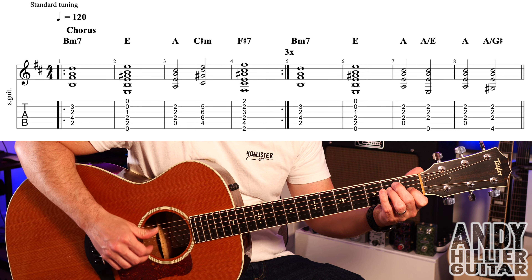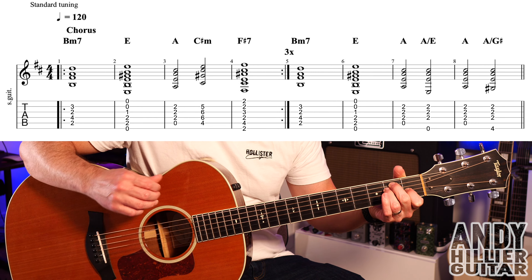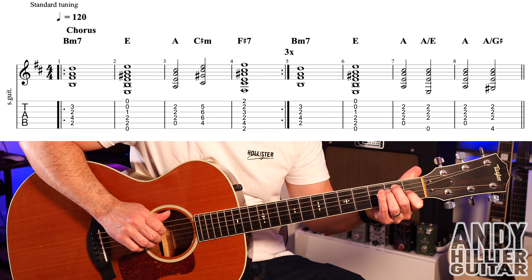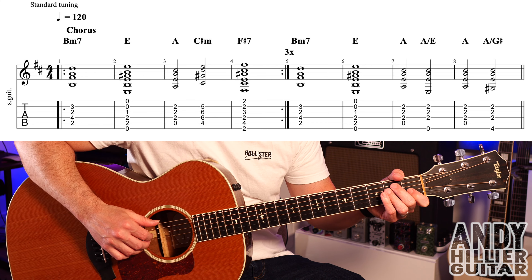The next chord we need is an E chord. First finger on G1, second finger A2, third finger D2. We can play all the strings, but if we're going to do that same finger picking, your thumb will play the E string, and then you're going to play the D, G and the B strings.